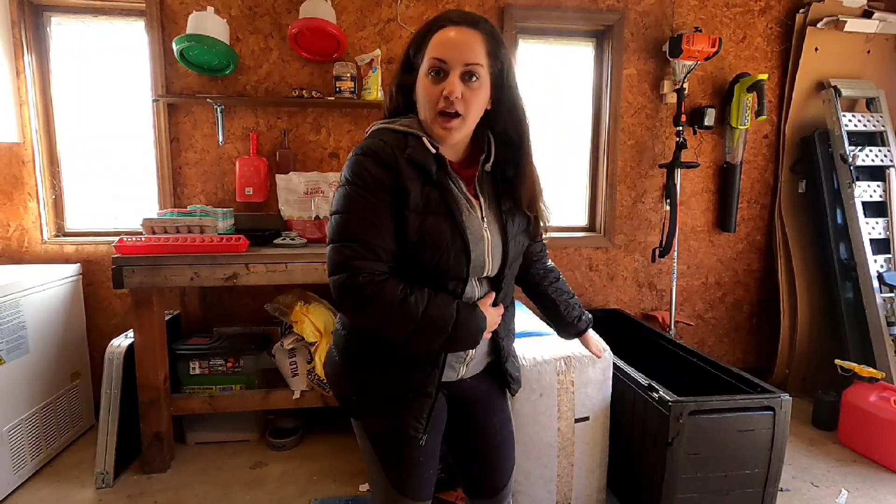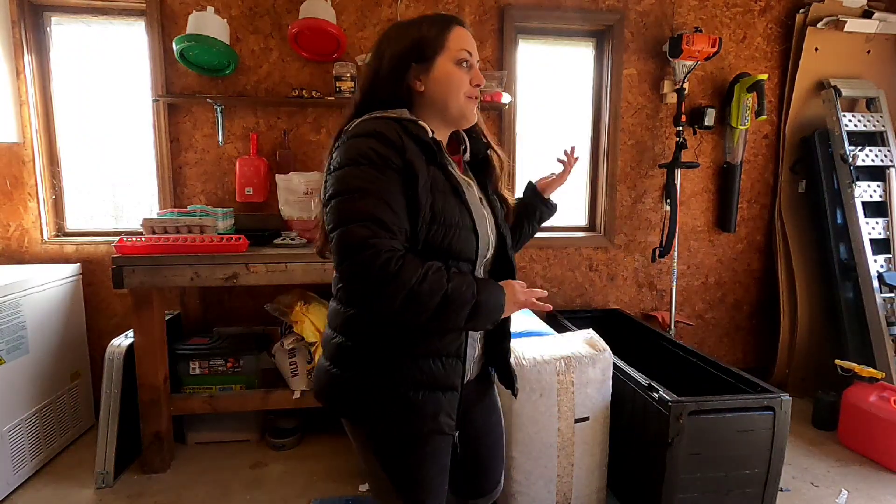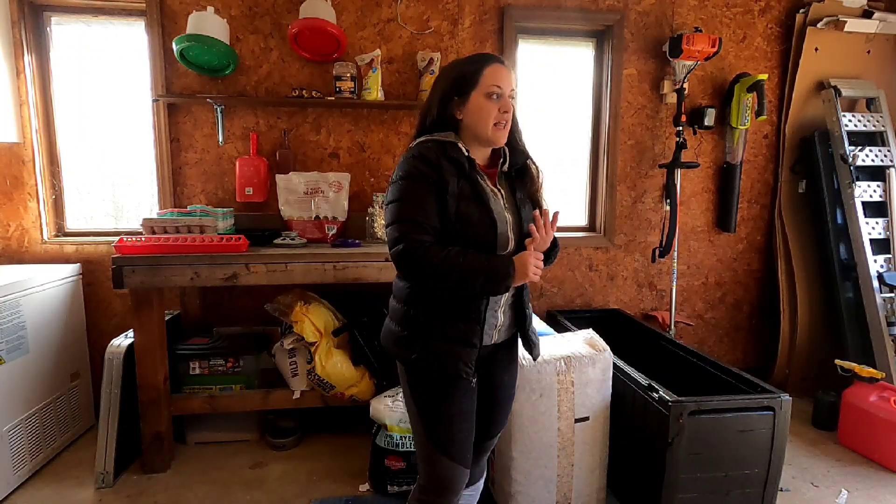We are getting ready to go pick up some chicks, so I thought I would walk you through getting a brooder set up for your chicks. We followed this process for our meat birds last year. We've never done egg-laying chickens from chicks — we bought ours as 16-week-old pullets last year — but this is really applicable and can be scaled to most sizes of poultry.